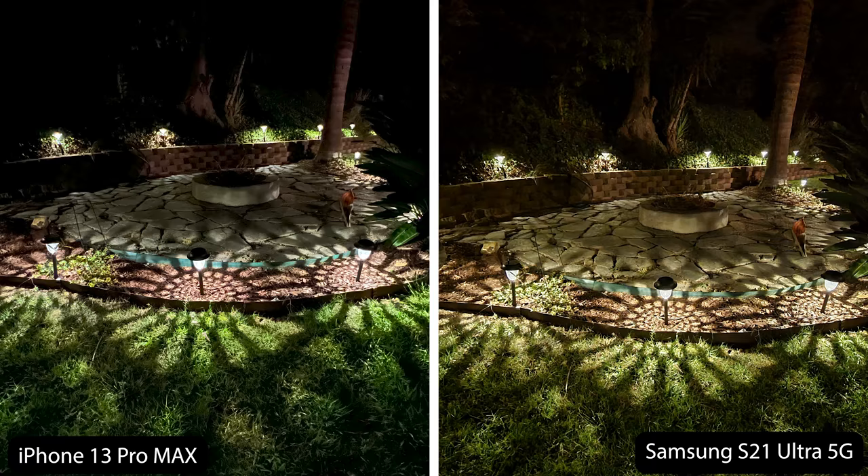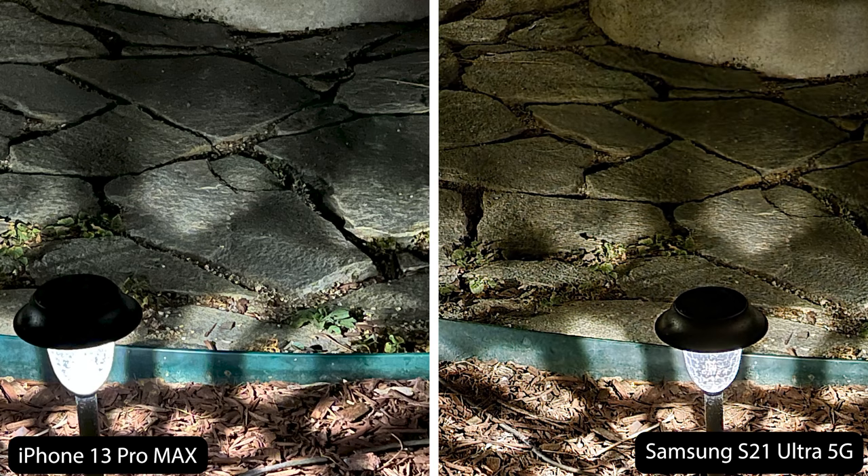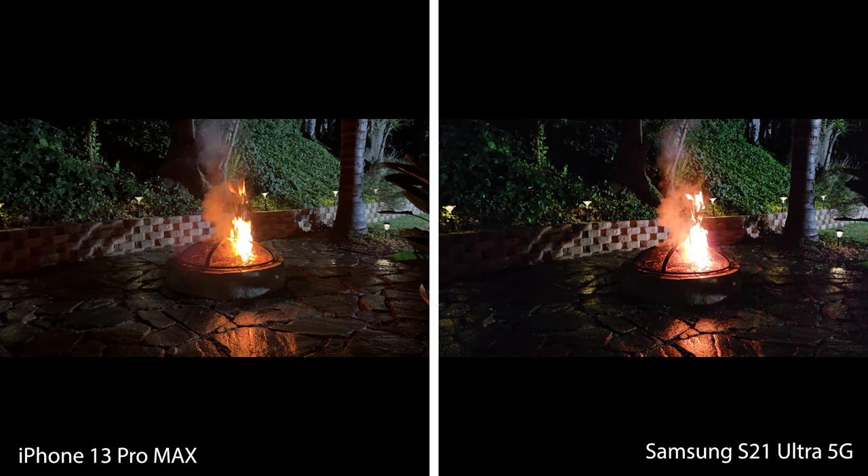For a nighttime low-light test, I took a picture of my solar lights. There is a bit of a color temperature difference, most evident on the ground and the grass. As you zoom in, they both look pretty good, but the iPhone does look like it takes in a bit more light than the Samsung. This is probably more a matter of preference — they both come out pretty good.